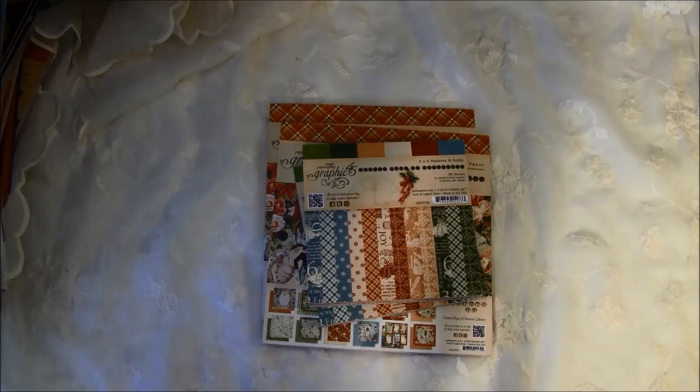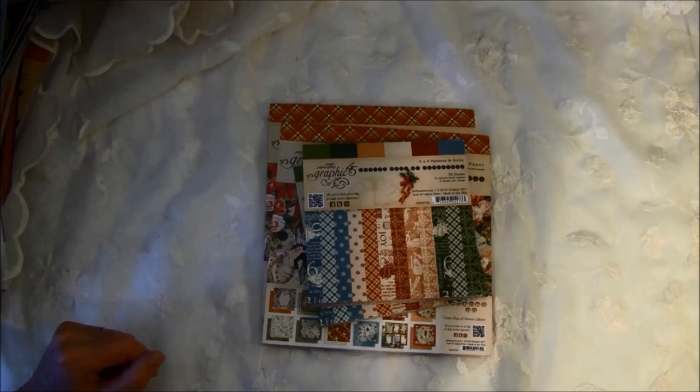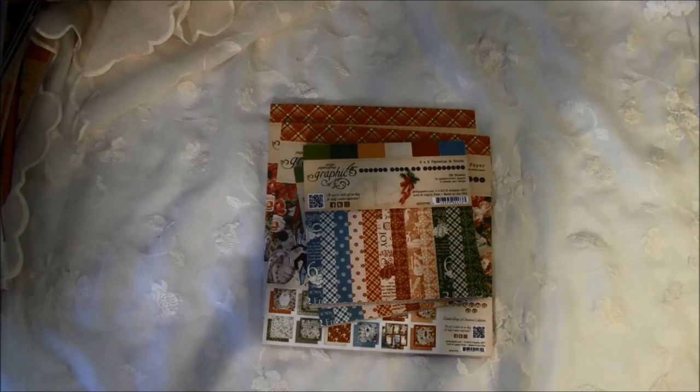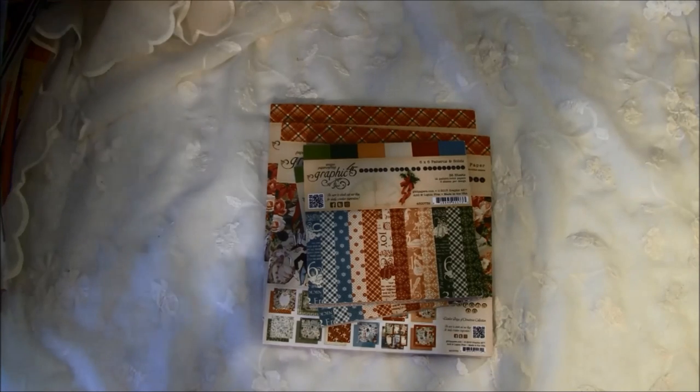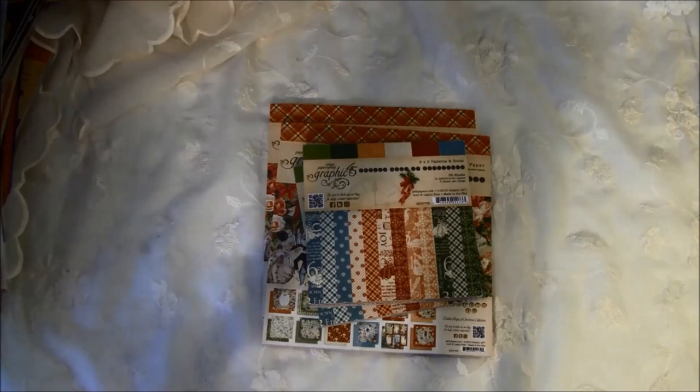Hello everyone, it's Anne from Anna's Paper Creations and I'm so excited I finally got my design team package from Graphic 45. It was stuck in the post here in Norway for over a week and I had a hard time waiting. The box was full of goodies from Graphic 45, and also some from Petaloo, Exiron, Bellbinders, and Gina Design.